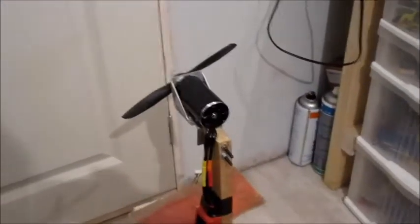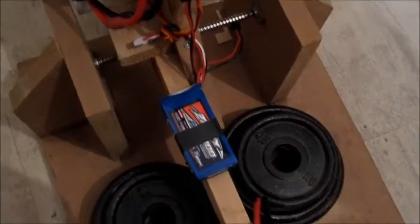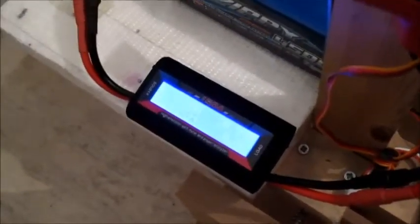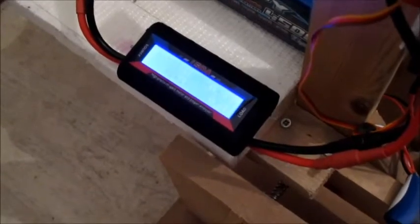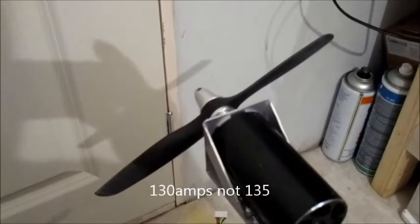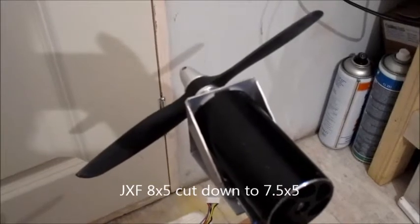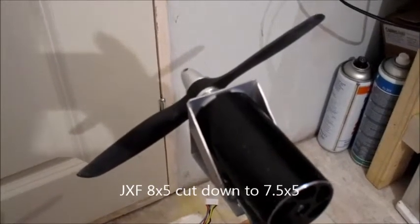Right, I have the motor on the thrust stand now. The setup I am using is a 200 amp Red Brick ESC — there is no BEC on that, so I am running it with a Zippy LiFe 2-cell. I am also testing out a new watt meter rated up to 150 amps; the other one was only up to 135. The propeller I have is a JXF gas prop, cut down from 8x5 to 7.5 inches, so it is a 7.5x5.